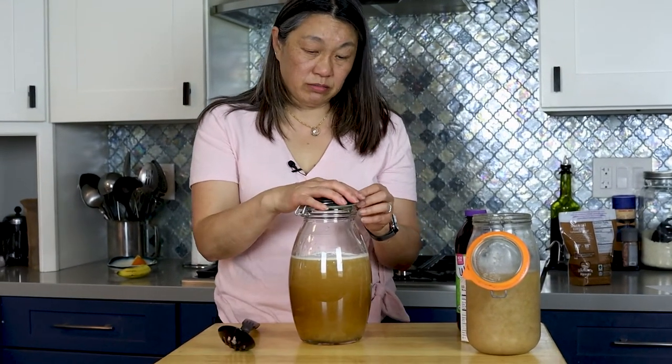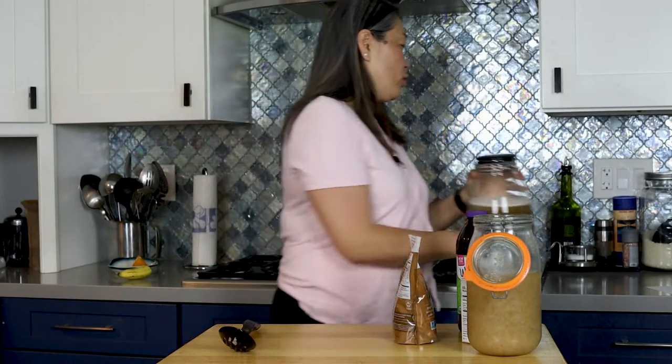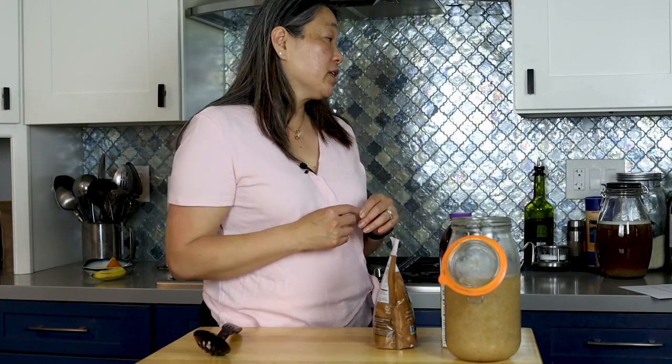I mean, how long did that take? Close it up, and I'm going to leave it on the counter here for about a week, depending on the weather. If it's warm or summertime, it could take four days. You just want it to kind of eat all the sugar and start to smell a little tart, smell a little fermented — then you know it's done. It's April right now, so I'll probably leave it for about a week, and then I'll show you what I do for the second fermentation.